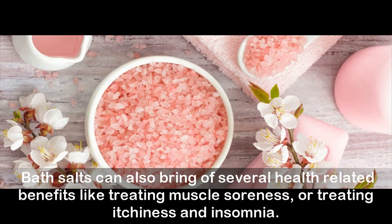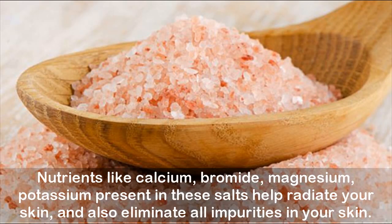Bath salts can also bring several health-related benefits like treating muscle soreness, itchiness, and insomnia. Nutrients like calcium, bromide, magnesium, and potassium present in these salts help radiate your skin and also eliminate all impurities in your skin.